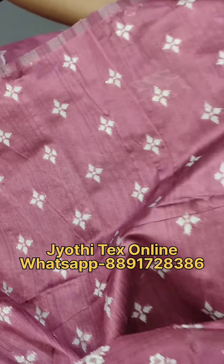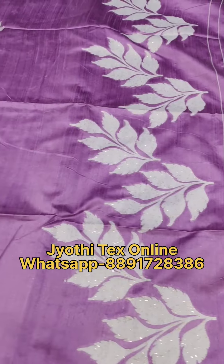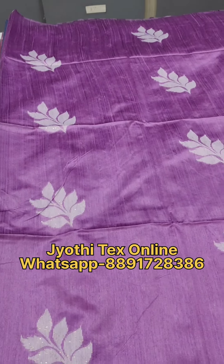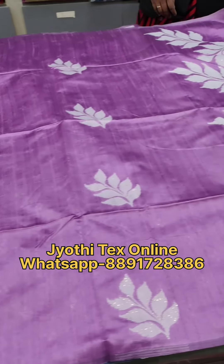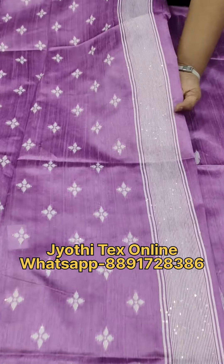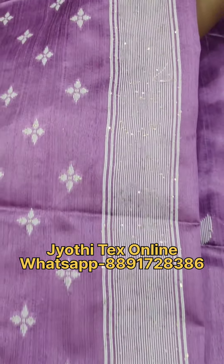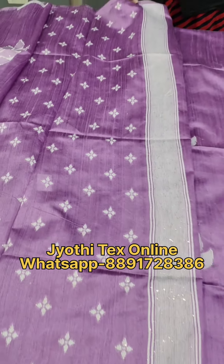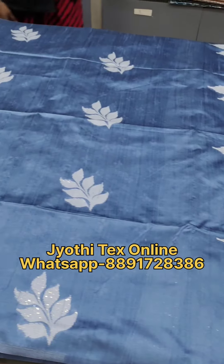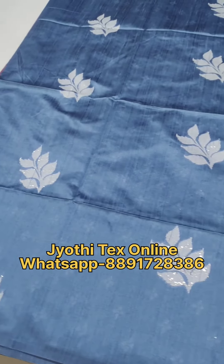This is a blouse. This is a shade. This is a lavender pink shade and a blue shade. We have a thread weaving. This is a blouse in a blue shade.